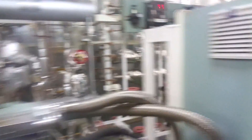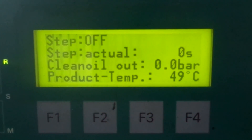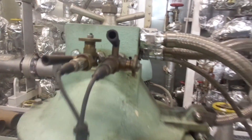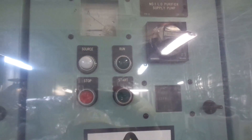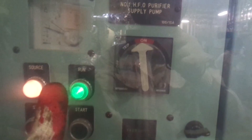This is the lube oil separator number one and as you can see the screen lights here are off. Normally the screen should look like this. This is the purifier to be overhauled. This is the panel of the lube oil purifier number one and the panel for the supply power. In both these panels the switch is turned to off position. In running condition the switch is to be kept at on position and the green light is on.